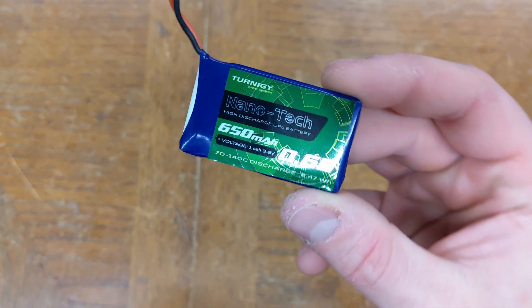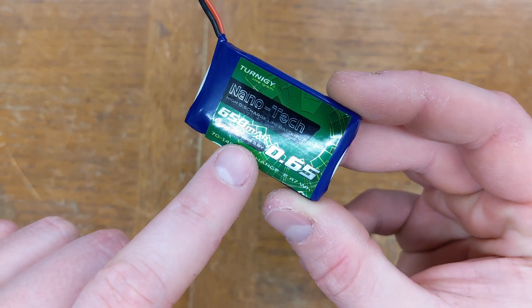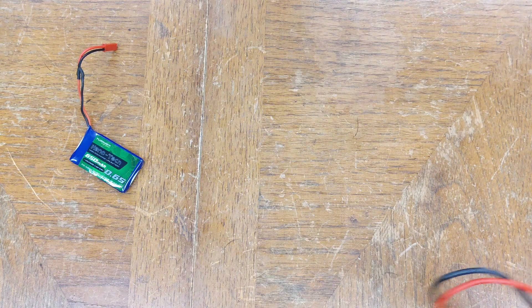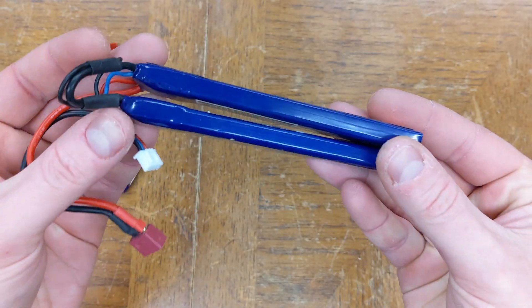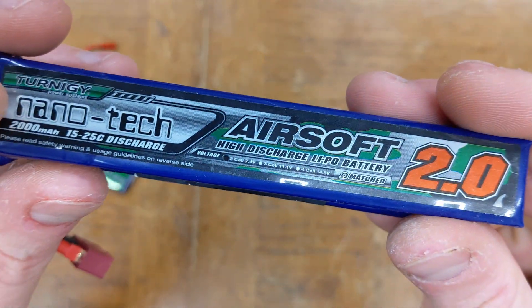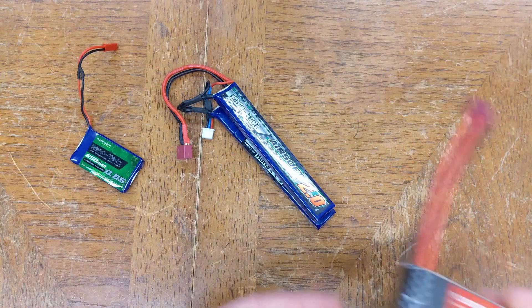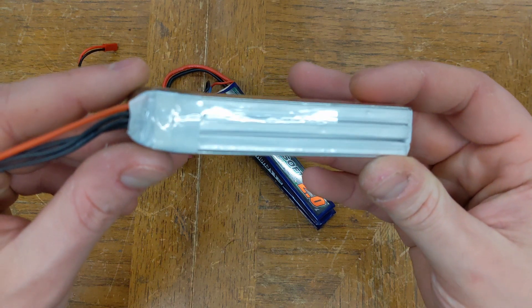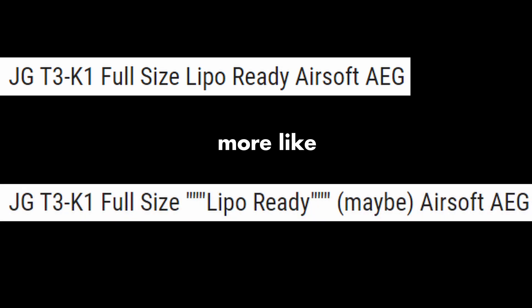So let's start with stats. LiPo batteries are constructed from cells arranged in series, each one with a nominal voltage of 3.7 volts. Two cells makes a 7.4 volt battery, three cells makes an 11.1 volt battery, and so on. For AEGs, the general guideline is to stick to 7.4 unless the gearbox has been upgraded to handle 11.1. 'LiPo ready' is just marketing — what matters is that the gears and piston can handle the increased stress.